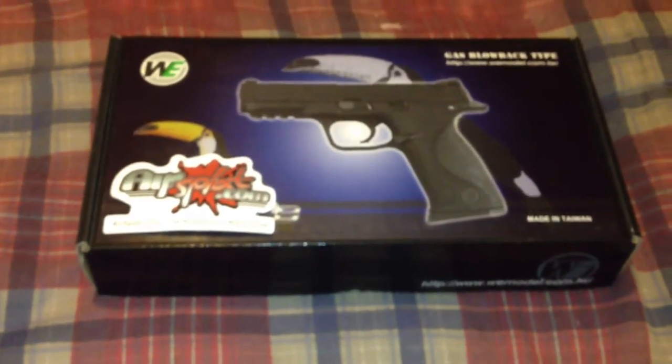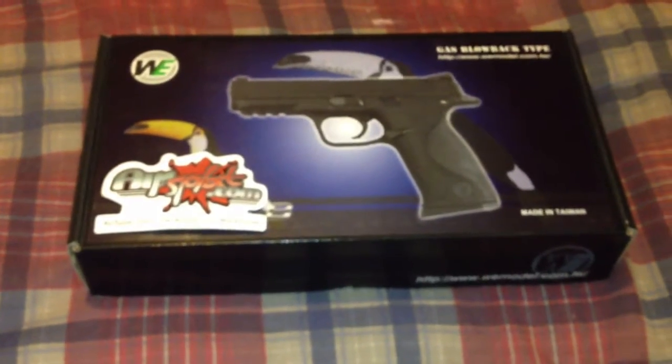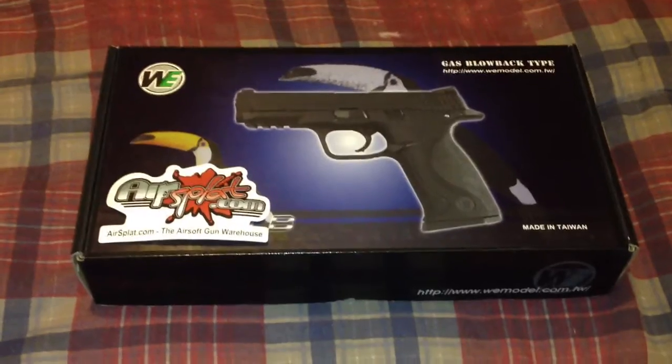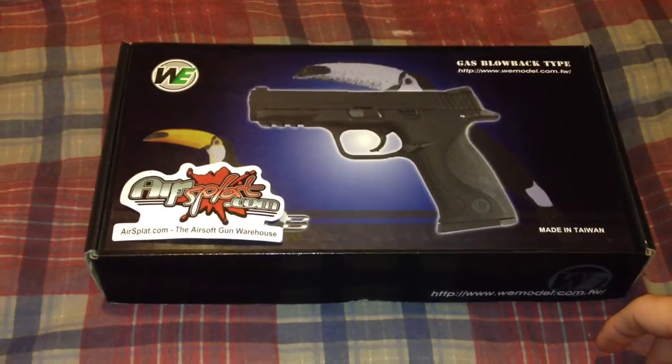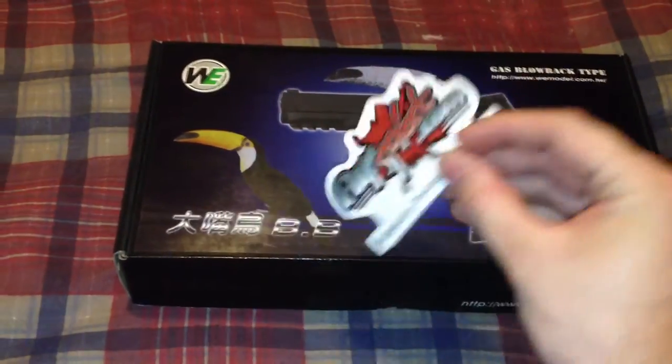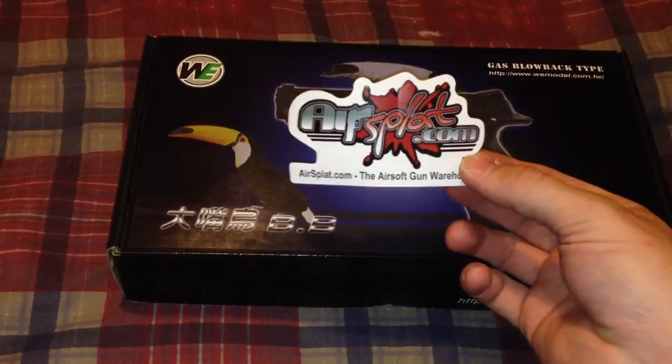Hey everyone, AirsoftJunkie105 here with another gun review. This is the WE Big Bird, or the Smith & Wesson M&P replica. This is a full-size version. I got it off AirSplat.com.